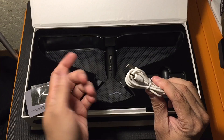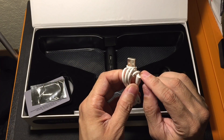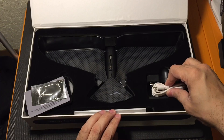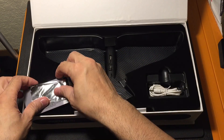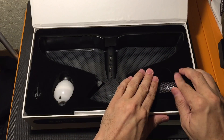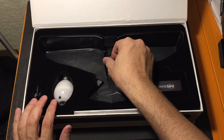And then just the charger for your egg. This is the little plug that goes into the egg, and then it is a USB Type-A, so you can connect it either to a computer or to a power bank or something like that, and go ahead and charge up your egg. So that's it — that is all the accessories that come with the Bionic Bird.